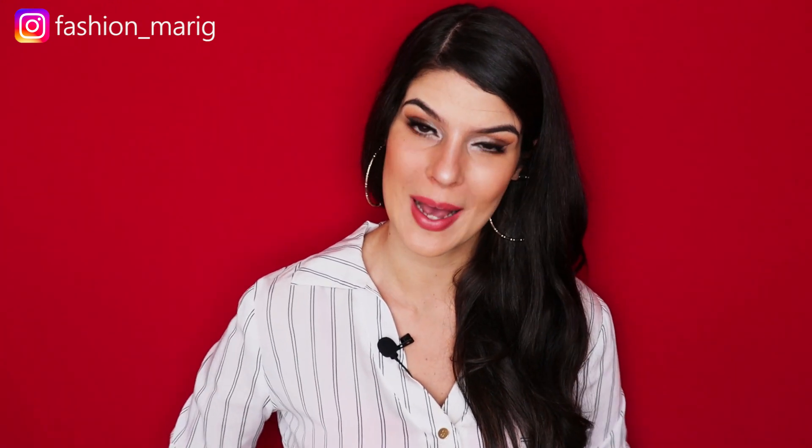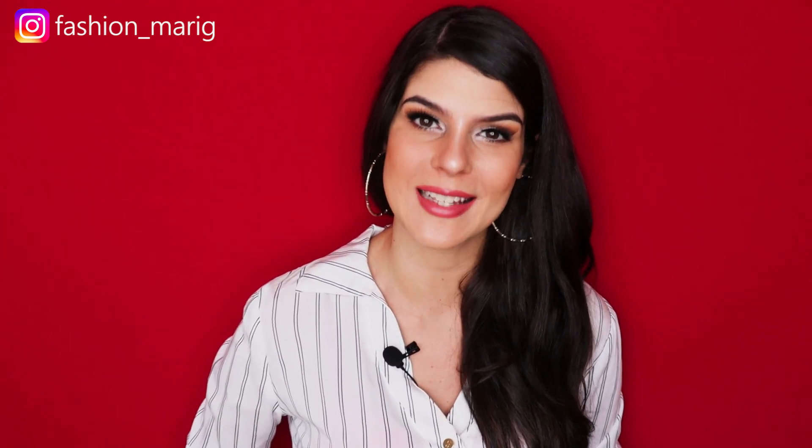¡Hola mis amores! ¿Cómo están? Bienvenidos a mi canal. Mi nombre es Mariana y para los que no sepan, yo soy diseñadora de moda. Primero que todo, muchísimas gracias. No puedo creer que ya seamos más de 60.000 personas en este canal. Gracias de corazón a todas las personas que le dan dedito arriba a mis videos y se suscriben al canal.